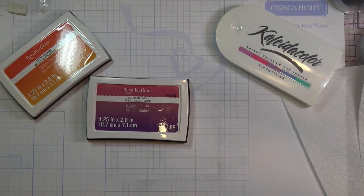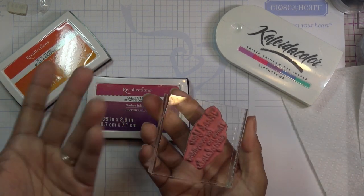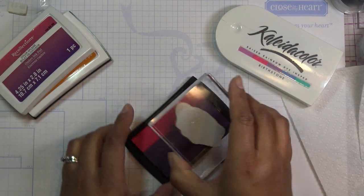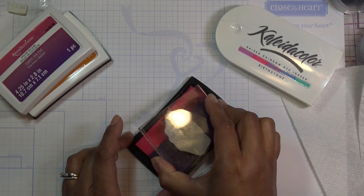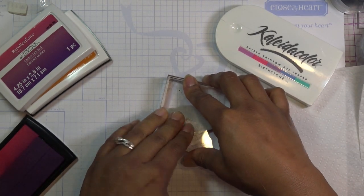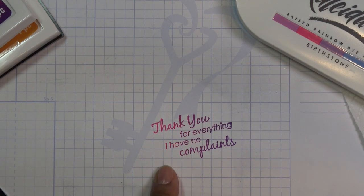The basic thing you can do with these is stamp. I have a sentiment stamp here and I'm going to go this way since the stamp is kind of small. You can go up and down or left and right just a little bit to blend the color better, then stamp. That's pretty! This is from Rubber Cafe, which I guess is no longer in business — the sentiment says 'Thank you for everything, I have no complaints.' That's really cute.